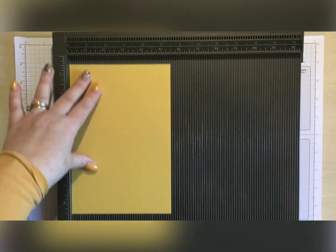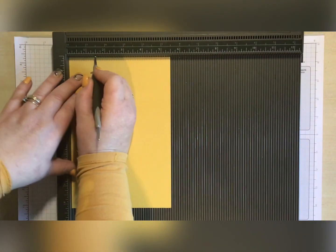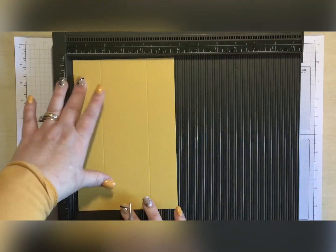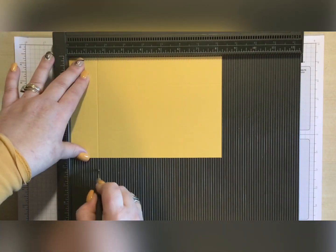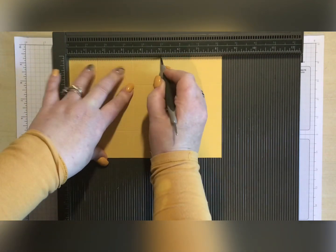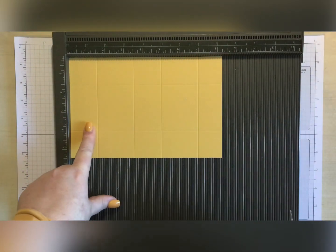First of all, we need a piece of card that measures eight and a quarter by five and a half. On the five and a half side, we'll start by scoring at one and a half and four. Turn it to the eight and a quarter side and we'll be scoring at one and a half, three and a half, five, and seven.